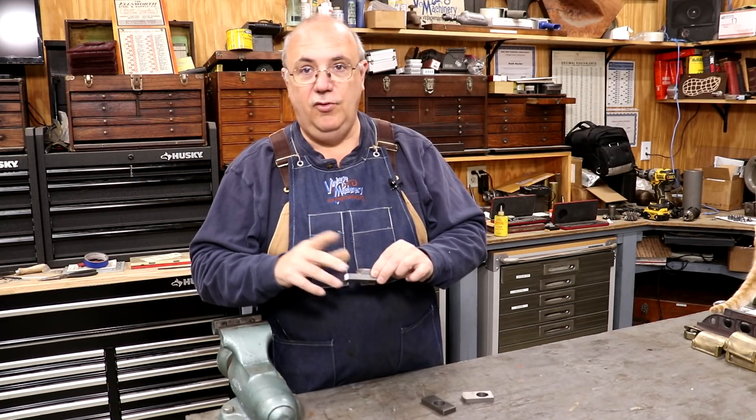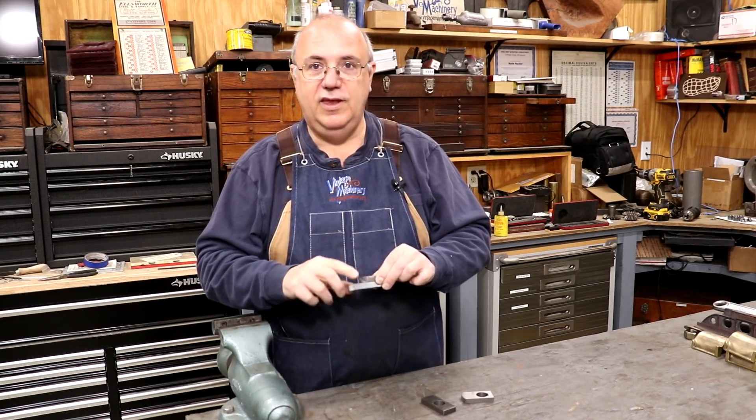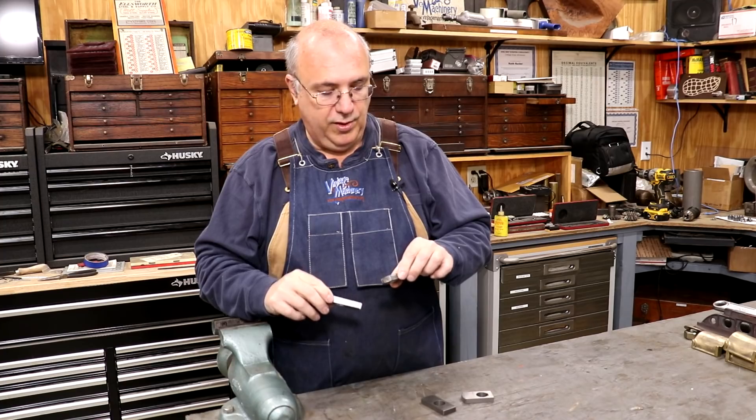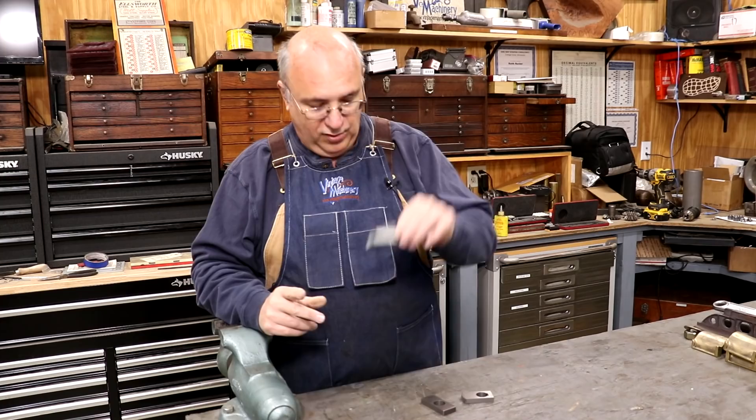The other ones I'm not going to put holes in because the holes may be different on each one. I'm not sure they use a jig to do those or whether they just kind of freehand them and put them in place. So I'm only going to put the holes in one set.